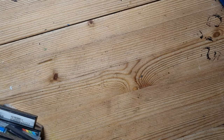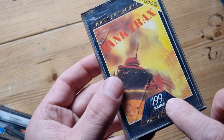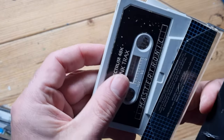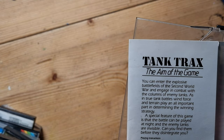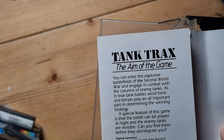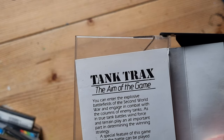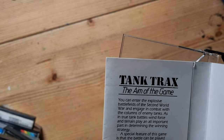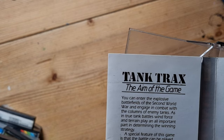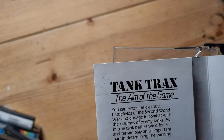Tank Tracks - remember that tank game? Another one from Mastertronic's 1.99 range. Nice tape design. 'Can you enter the explosive battlefields of the Second World War and engage in combat with the columns of enemy tanks? True tank battles - wind force and terrain play an all-important part in determining the winning strategy.' It was Kempston joystick compatible.